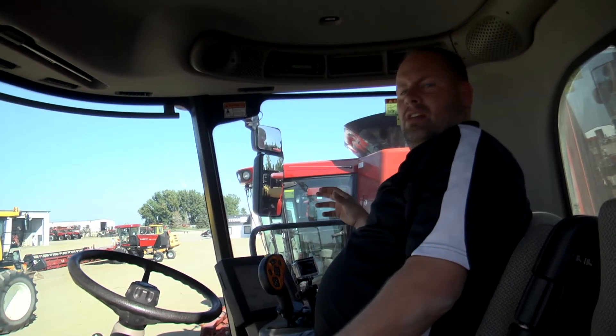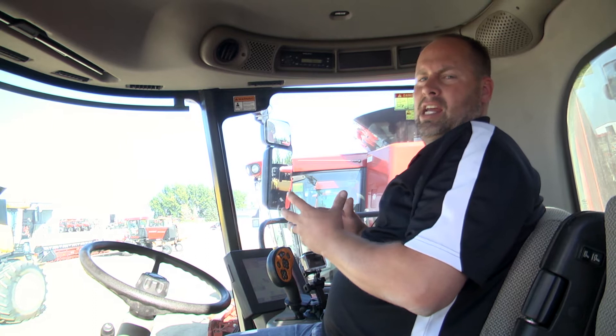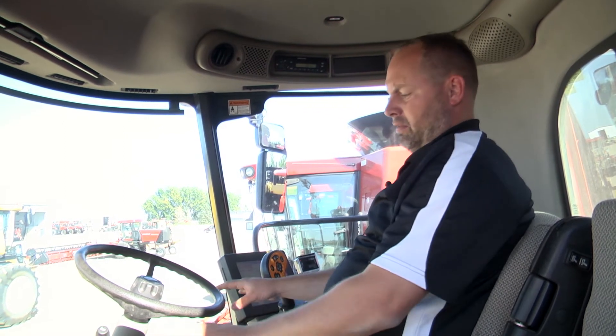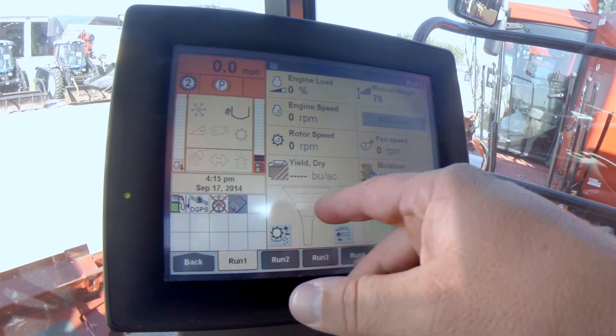We're just going to talk about a few extra options I'd call good upgrades — going from maybe a 1680, 2188, or 2388 to our flagship combine, which obviously has a whole different adapter in the feeder house. Looking here at the screen right now...